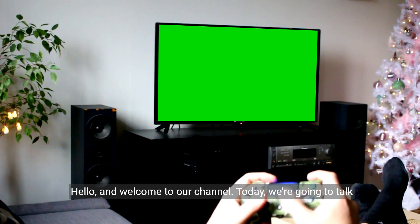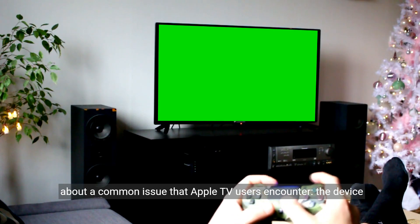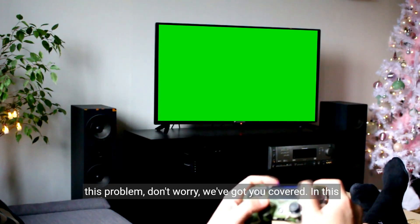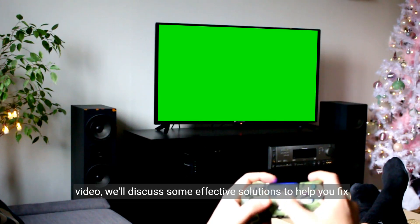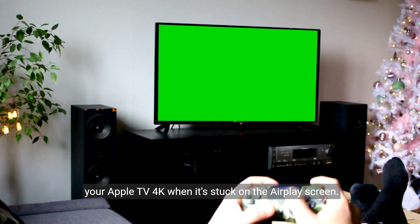Hello, and welcome to our channel. Today we're going to talk about a common issue that Apple TV users encounter: the device getting stuck on the AirPlay screen. If you're experiencing this problem, don't worry, we've got you covered. In this video, we'll discuss some effective solutions to help you fix your Apple TV 4K when it's stuck on the AirPlay screen.